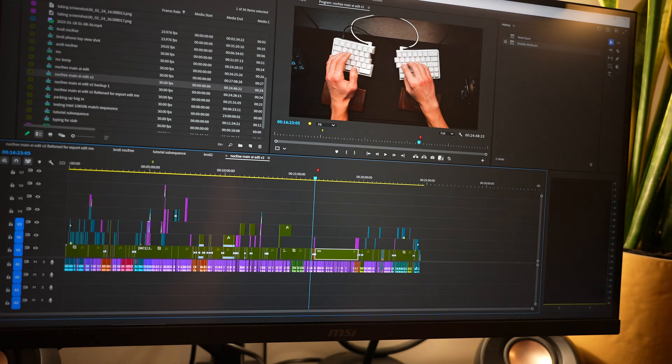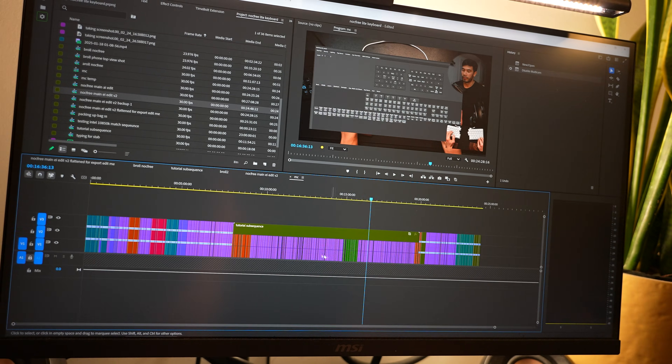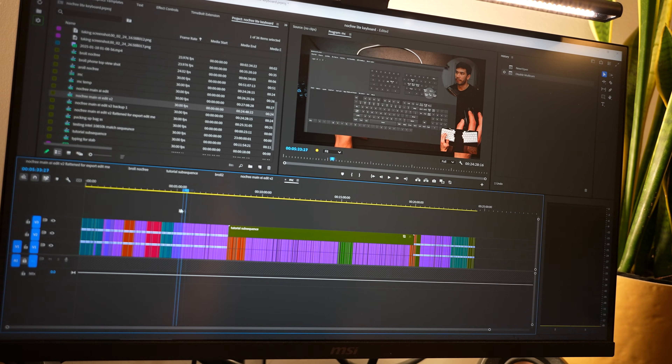For this video to have any impact on you, you have to understand the context of how I'm actually going to be using Adobe Premiere Pro. I'm not going to be using Final Cut Pro or DaVinci Resolve, and I'm not going to be editing 6K or 8K raw footage from expensive cinema cameras. I'm just a basic YouTuber with 30K subscribers, so take my advice with a grain of salt.